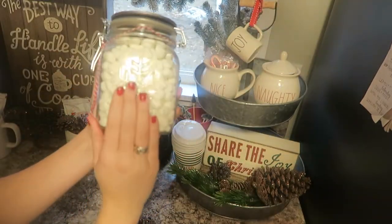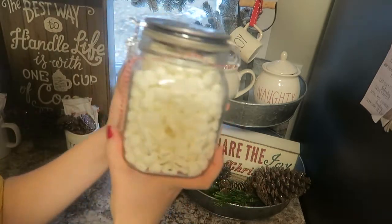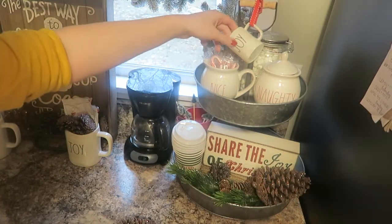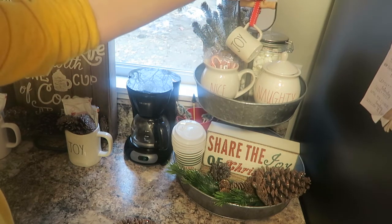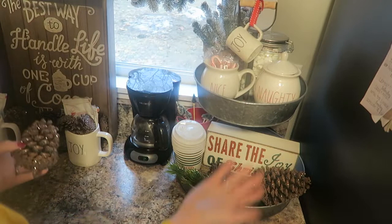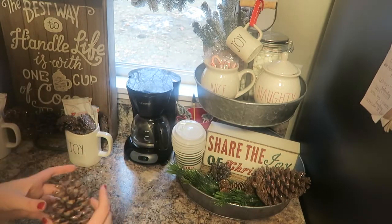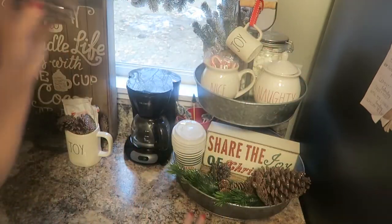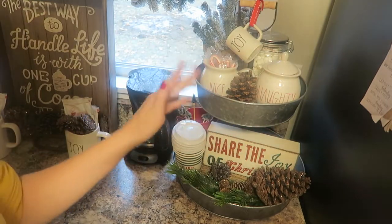This jar I got from the Target Dollar Spot last year — there's a snowflake on it and the ribbon came with it. I filled it with mini marshmallows, because of course you need marshmallows in your hot cocoa bar. This ornament I just recently found and I'm in love with it — it's a mini mug ornament from Rae Dunn. I untied the original tie and tied it around there, which I love. I also went for a pinecone theme throughout this whole area, and placed one here mainly to cover the lid I'm using to raise the jars.